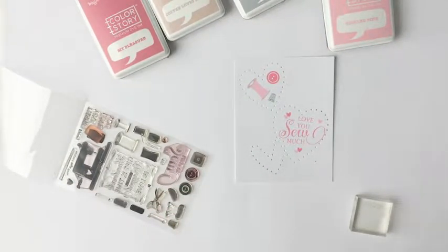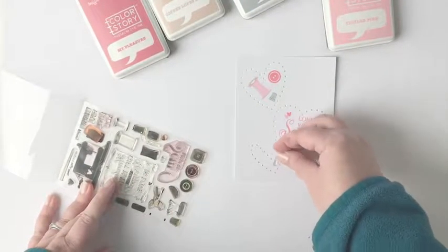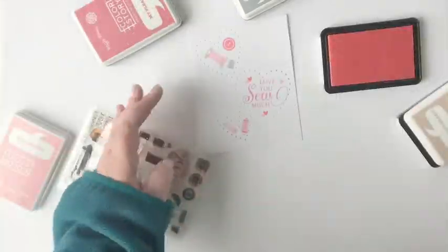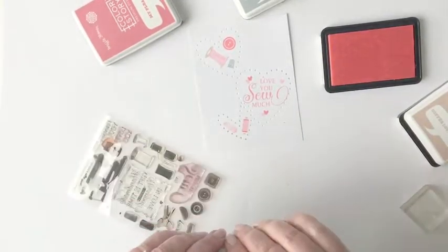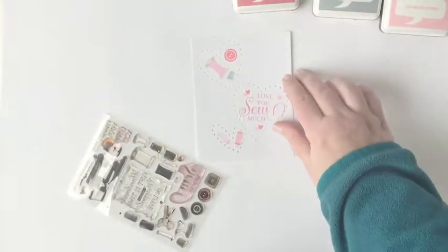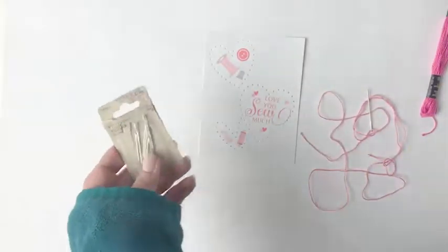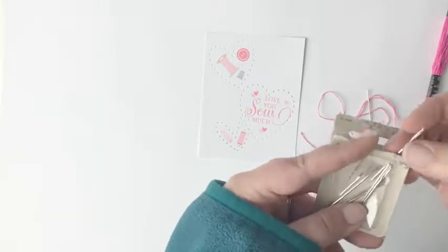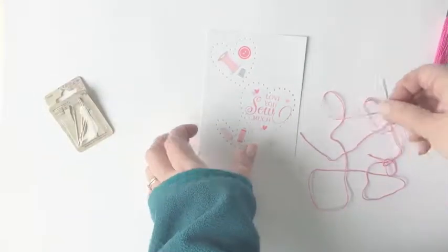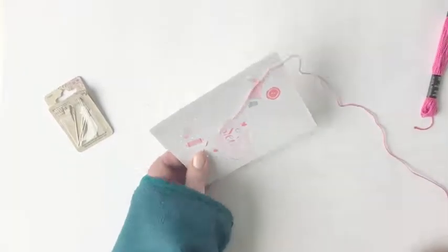Now I'm going to turn my attention to the medium sized heart in the top left corner of the card and include a few images from the set — a spool, a button, and a little thimble. Then I'm focusing on the smallest heart in the bottom left corner, trying out a few different images. The scissors were unfortunately too small, but these spools look really nice — one stamped in My Pleasure, the other in Tickled Pink, and the spool colors themselves in Coffee Loves Milk.